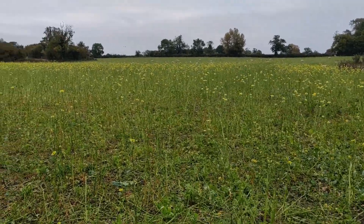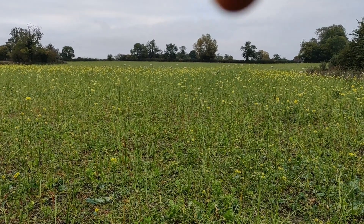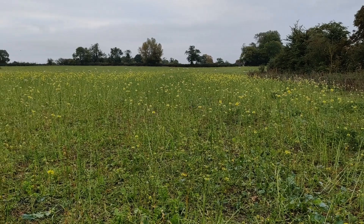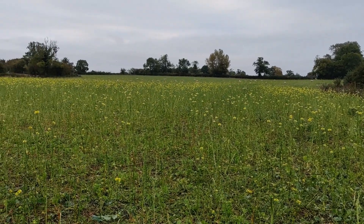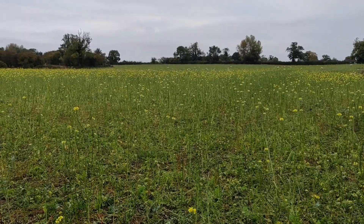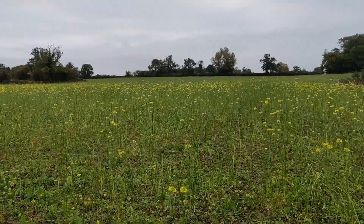This is a 10 hectare field in total — this part is about five but it also goes around the corner, 10 hectares in total. We've got 350 lambs out here and I'll take you to another block in a while to show you how we're getting on.